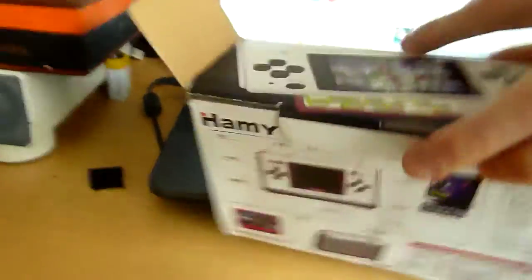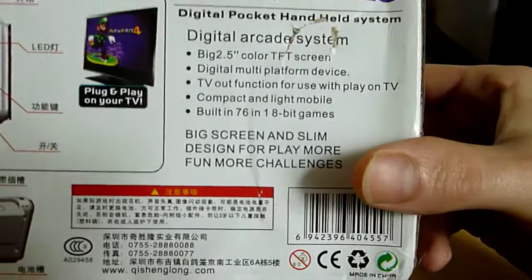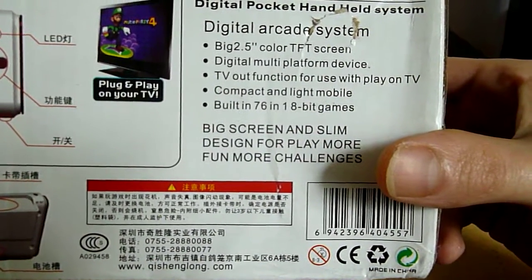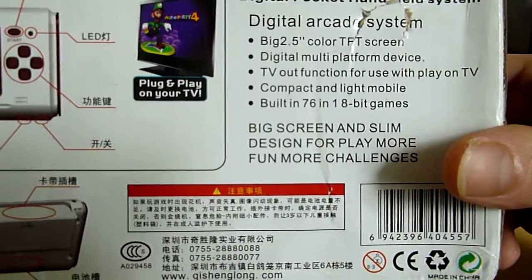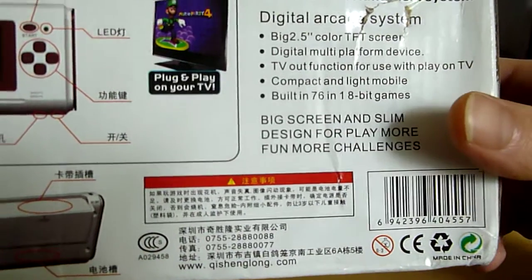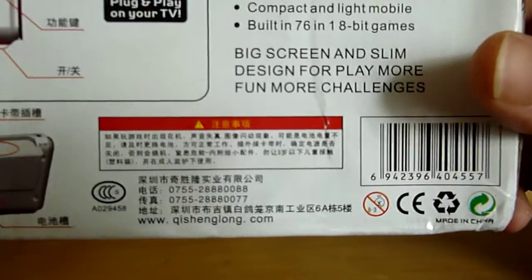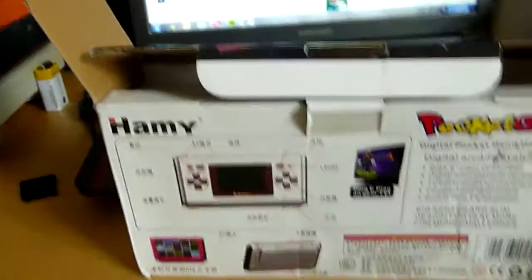I'm going to make this quite a short video because I've got a tendency to ramble. So I'm just going to take you through the good points of this. Some wonderful Chinglish on the back: Digital arcade system. Big 2.5-inch colour TFT screen. Digital multi-platform device. TV out function for use with play on TV. Compact and light mobile. Built-in 76-in-1 8-bit games. Big screen and slim design for play more fun, more challenges. I'm excited, aren't you?